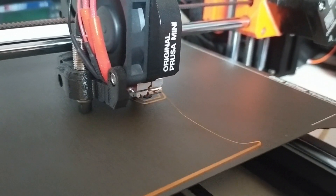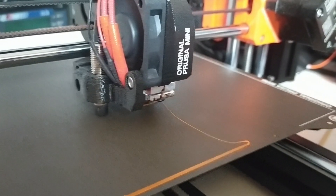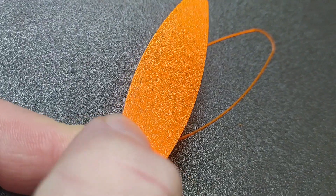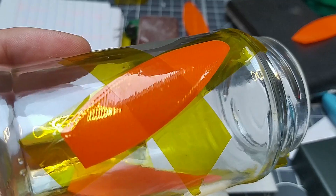I'd seen this thing where a lot of people have made balsa prop blades by bending balsa — wetting balsa and then sort of steam bending it in an oven around a jar. So I thought I'd try the same but annealing a 3D print.